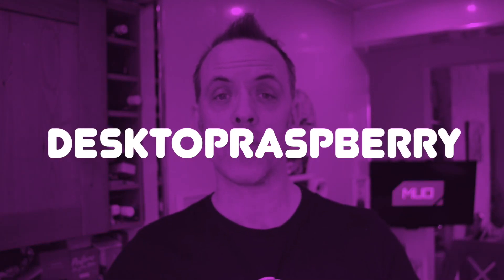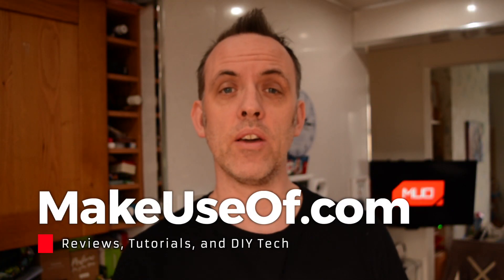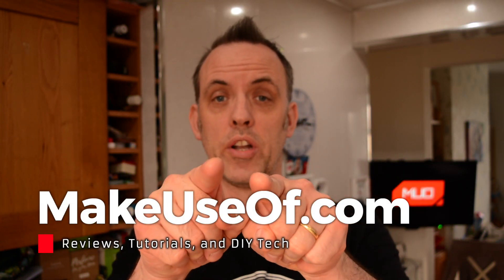Competition time! We're giving you the chance to supercharge your Raspberry Pi 4 with a brand new DeskPi Pro. To enter this giveaway, read the full review and type this code into the competition widget. The code is 'desktop raspberry'. The competition ends in around three weeks and the winning entry will be notified by email. Get your entries in today and good luck!